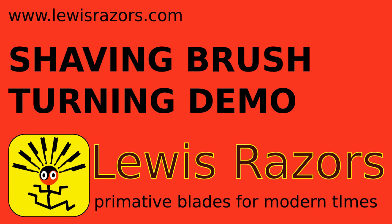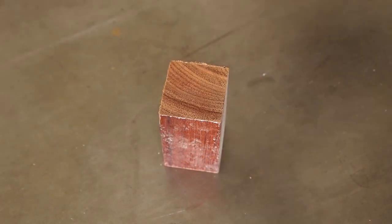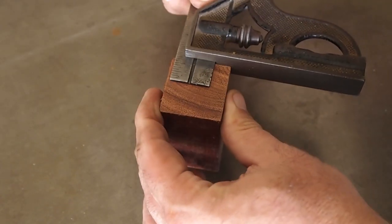Here's a video showing how I turn a brush handle. I'm using a short piece of redwood.